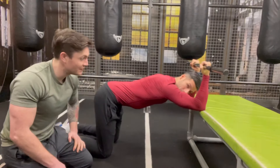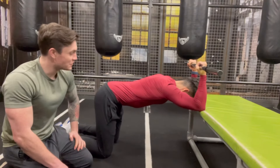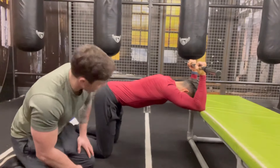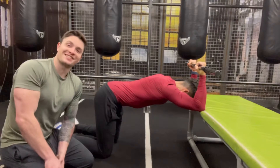Nathan reports it feels good — he can feel the stretch coming straight down through his lats. Excellent — that's exactly where we want it.